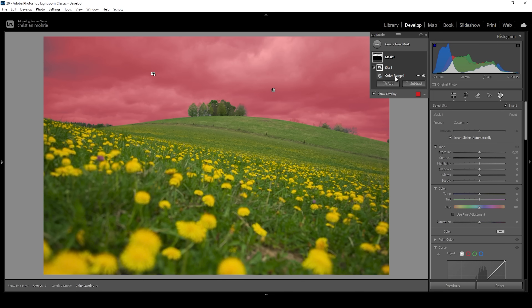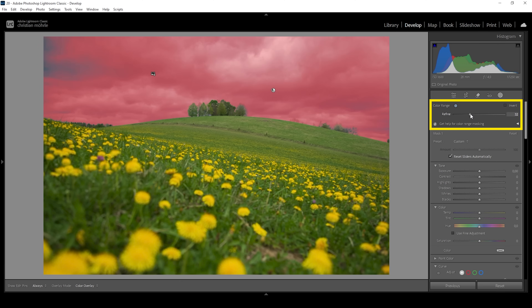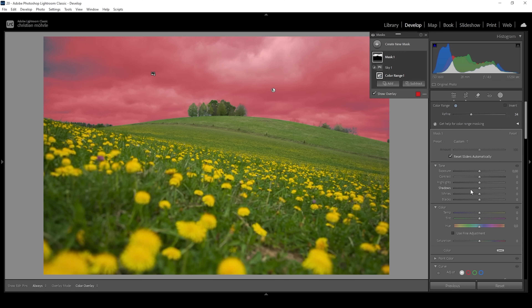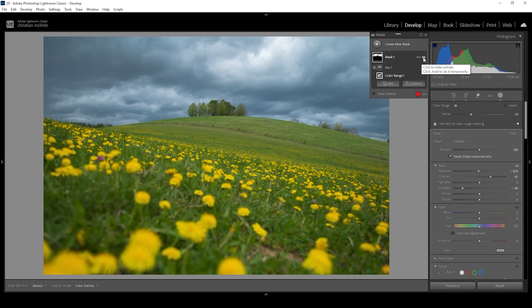Now we need to further fine tune the color range mask, because at the moment we are still selecting a little bit too much up there. Using the refine slider, we can either make the selection wider by bringing it up, or we could bring it down and narrow down the color range. Something like this is looking pretty good. What I want to do is to bring down the exposure very gently, push the contrast, and let's bring down the shadows. I think that's looking much better. Let me deactivate this mask to see the difference — we have created a lot more punch by increasing the contrast for the darker blue tones of the sky using that color range mask.